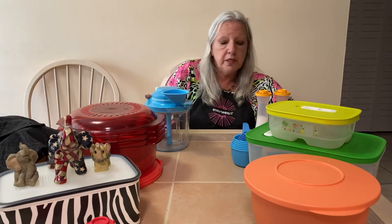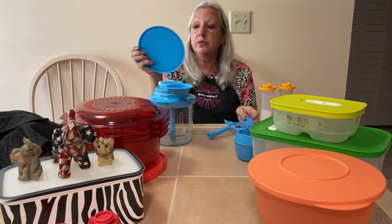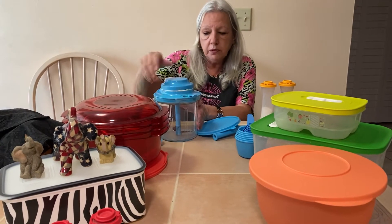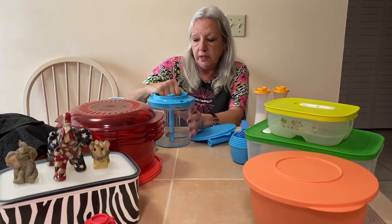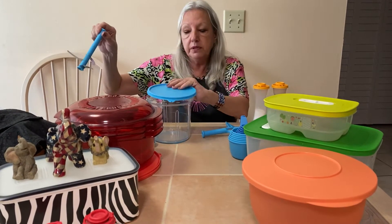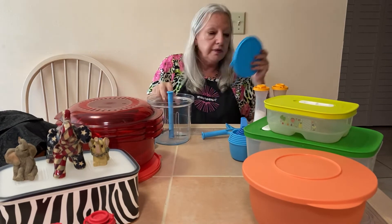This comes with the paddle and also a seal. So if something that you make you want to keep for later, you can just take the motor off, take this off, take your blade out, put the seal on, put it in your refrigerator, and that'll last for a little while.